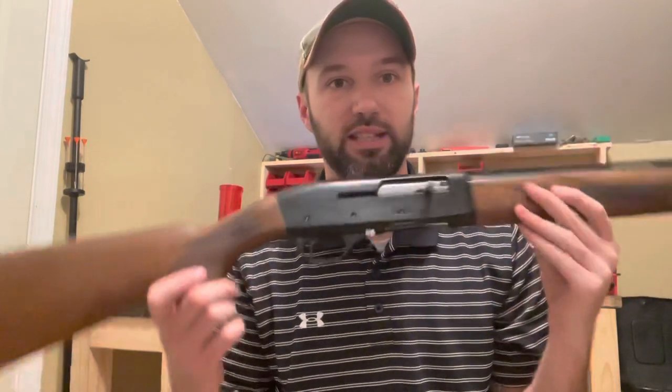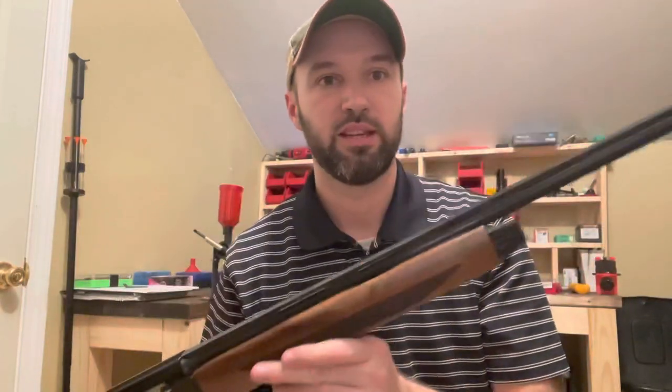Hey guys, welcome to BNC Outdoors. I thought about doing a little shotgun review of a new little shotgun that we got recently. I know you saw the last video where we were testing out some 410 shotguns with some TSS. They didn't do quite as well as I'd like, so we ended up buying a new 410 that we're real excited about. What we have today is the Hatfield SAS semi-auto shotgun in 410.